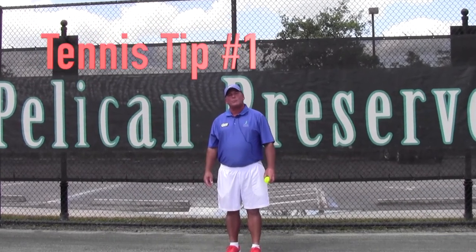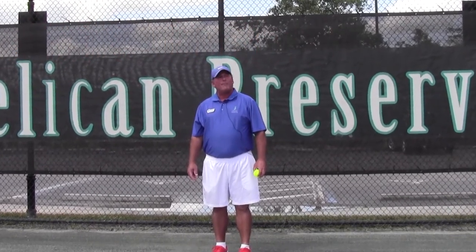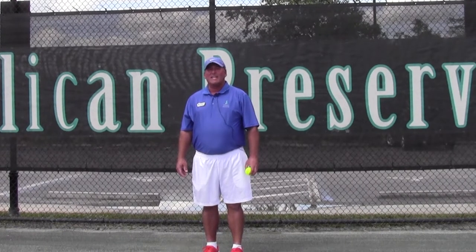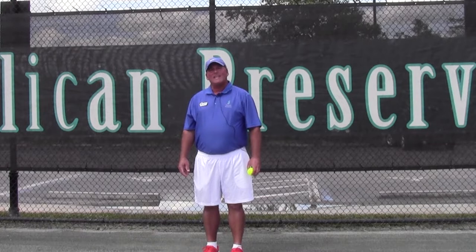Hi, this is Director of Racket Sports, Raymond Major. I've got a tip for you that you can work on while you're at home waiting to get back out on the tennis courts. So let's go ahead and get into it.